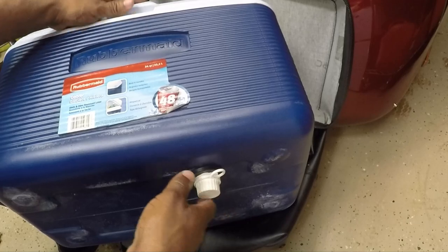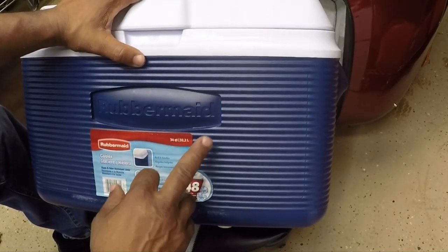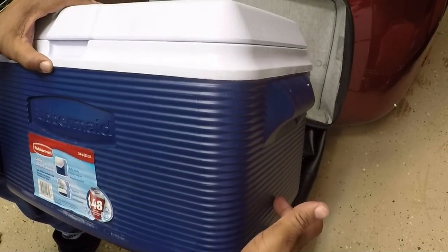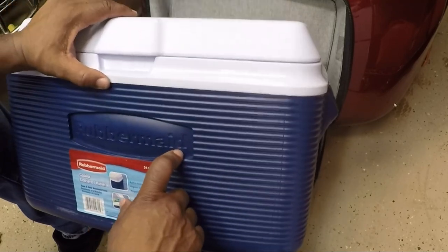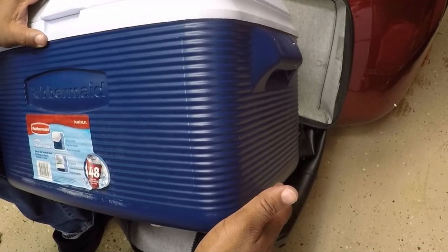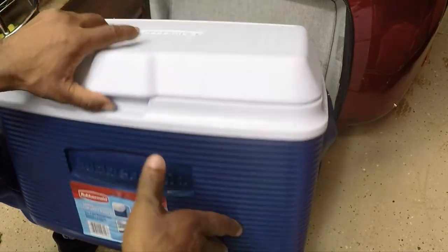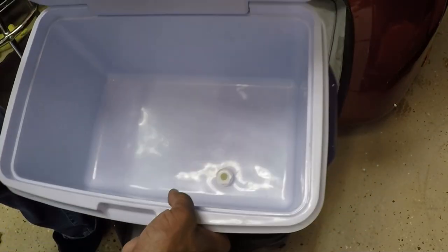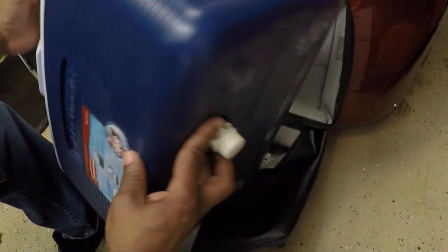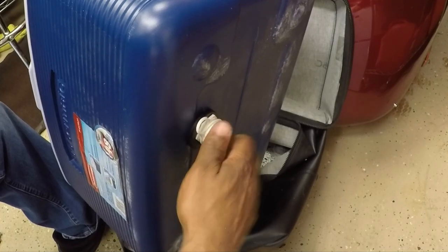A good installer must always be prepared to improvise. Check out that video link at the top of the video where I installed a side drain for the Igloo cooler. All you have to do is find the drain specific for the cooler. In my application, I just made it work. It looks like this is going to be fine — I could always go back and add a little bit of silicone if I'm concerned about any leaks, but I think I'm good. That's pretty tight.